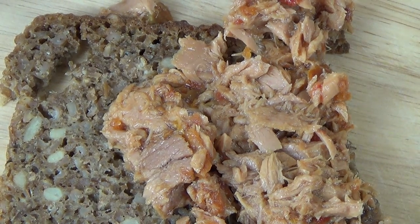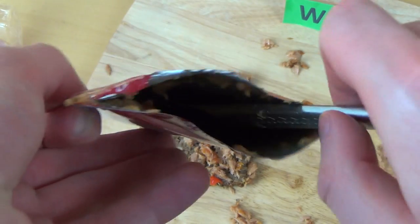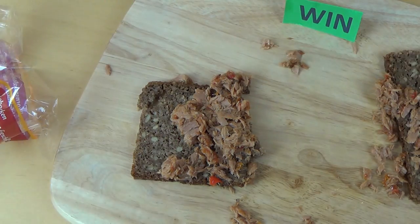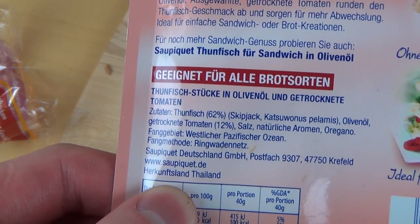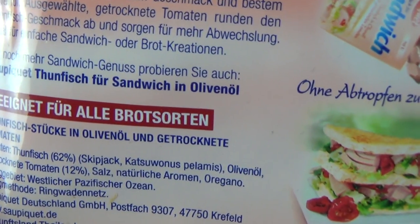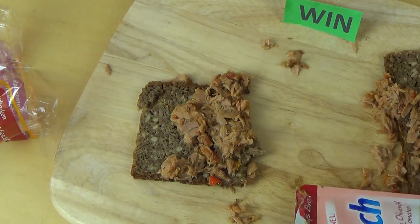So if you have seen something like this — fish from the bag which you put onto your bread — let me know. My sandwich doesn't look as awesome as the one on the serving suggestion. It says the oil is not dripping because we have this bag. What do you think about this advantage? Is this the future of packaging fish?